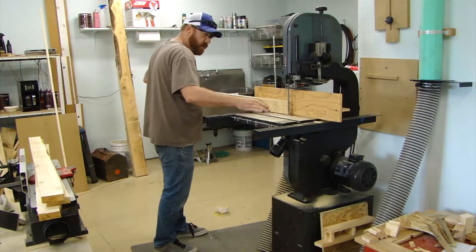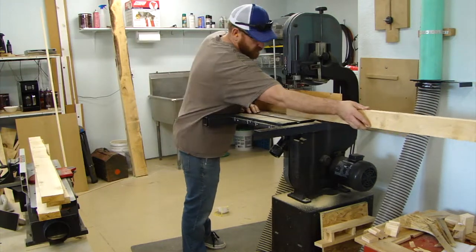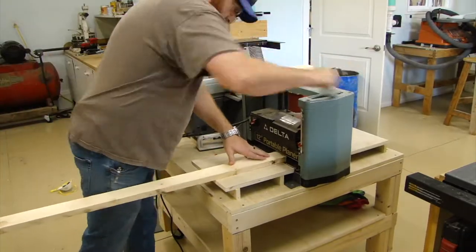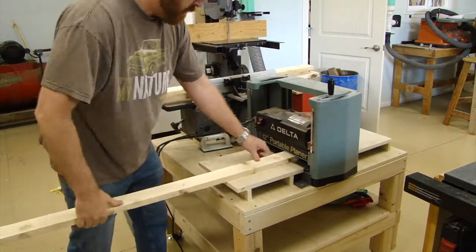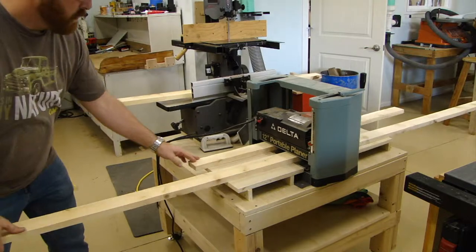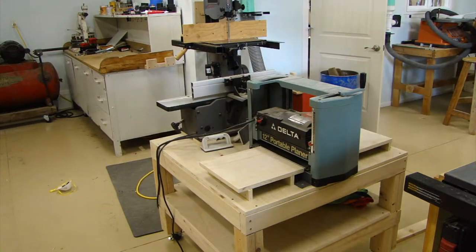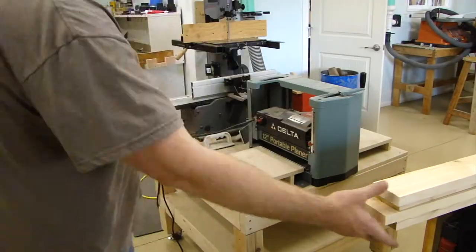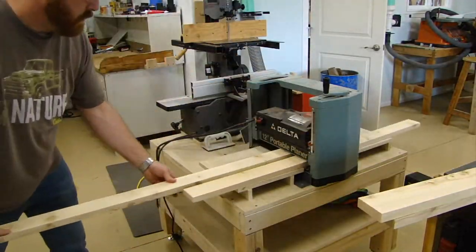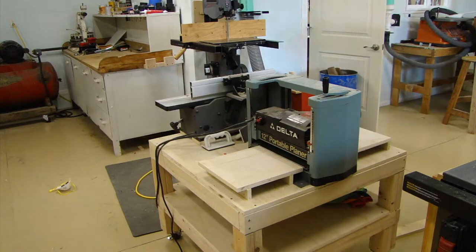I was just working with whatever dimensions I could get out of this wood. I didn't really care whether it was three-quarter, half-inch, or five-eighths — just as much yield as I could get. Once they were all cut to thickness, I ran them through the thickness planer to get them all the same thickness and nice and smooth.